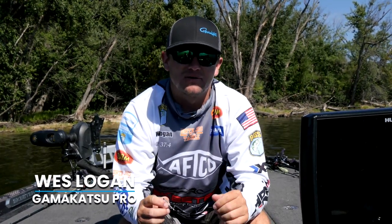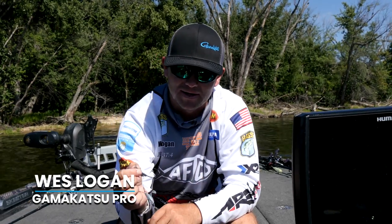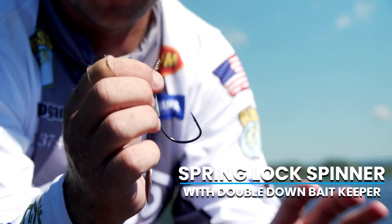I want to take some time to talk to you about a brand new product we have from Gamakatsu — the Spring Lock Spinner with the Double Down Bait Keeper. Very excited about this whole product, love the Double Down Bait Keeper, and I'm going to tell you why.